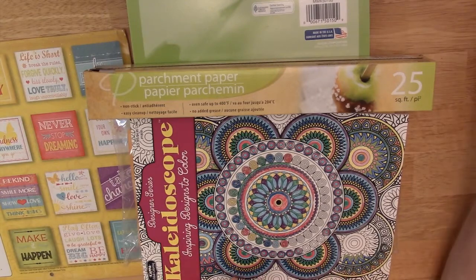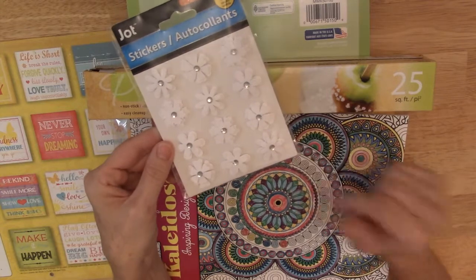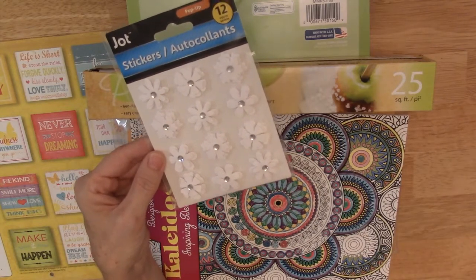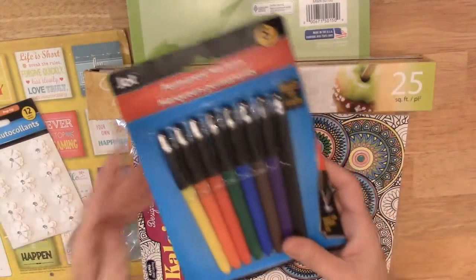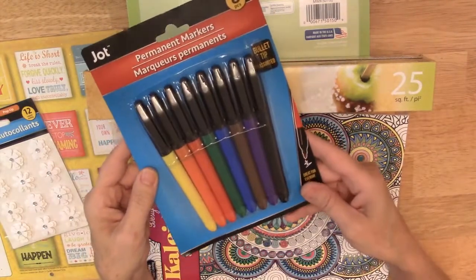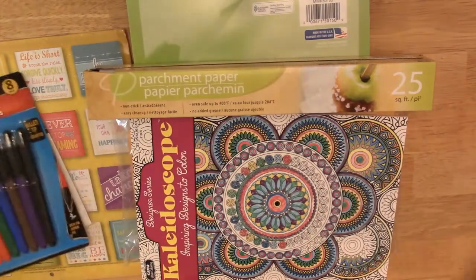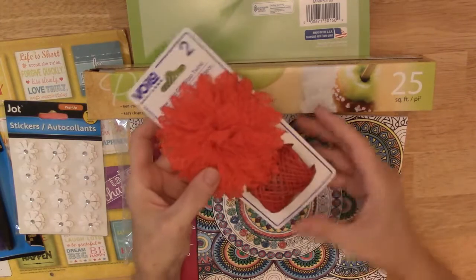I found these really pretty white flowers that I thought would be good because I could color them any color. Then I found these permanent markers that have several different colors, so I can use these to ink edges and color in any elements that I'd like.